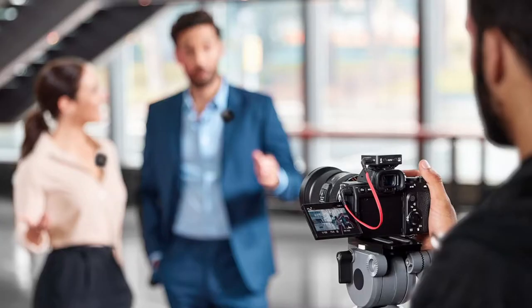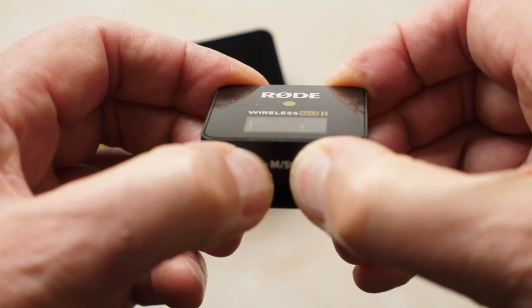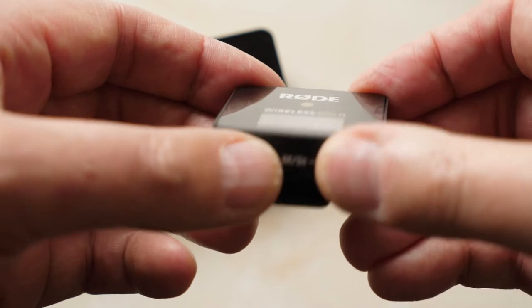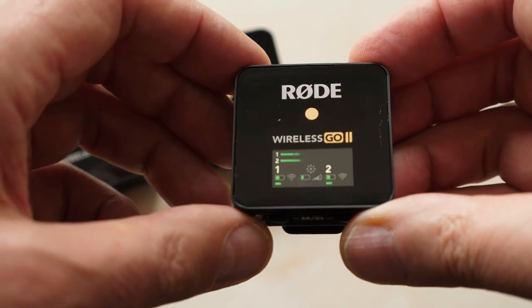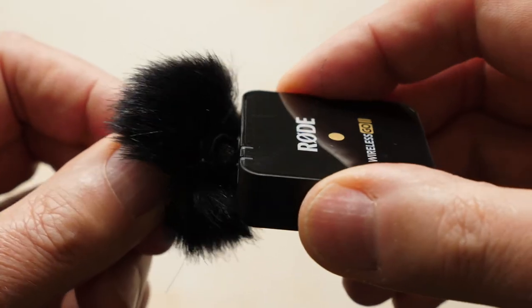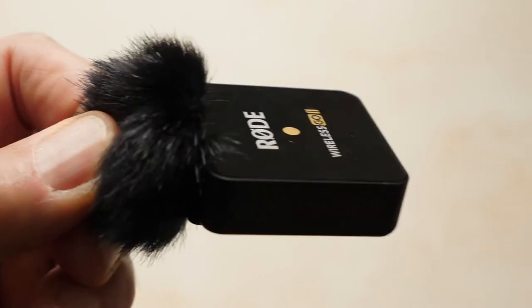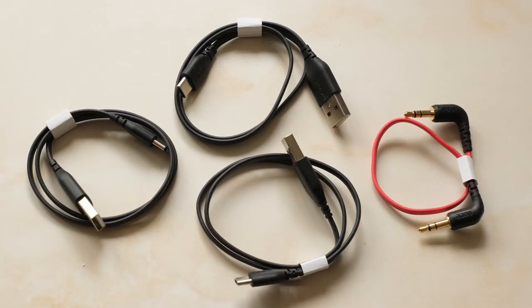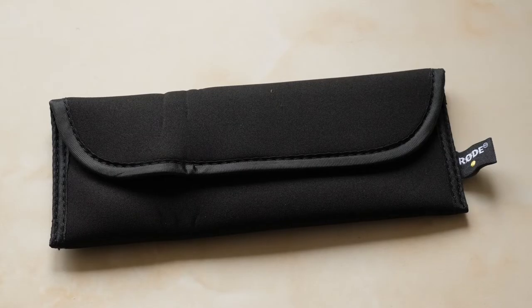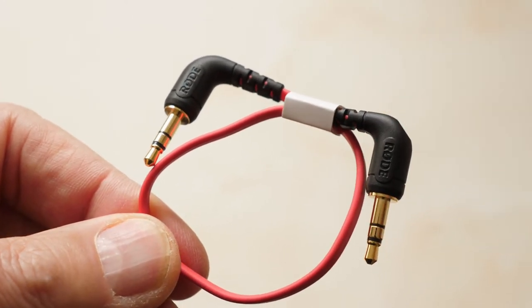Having an extra transmitter means that two presenters can talk to camera at the same time. The new dual receiver has the ability to mix the audio from the two transmitters down onto a single track, or you can choose — by holding down two buttons for three seconds — for one to go to the left channel and the other to the right channel. The Wireless GO 2 also comes with three furry windshields with an improved bayonet-style twist-on design so they no longer fall off during use. You also get three USB-C to USB-A cables for charging the receiver and two transmitters, a carry pouch, and a TRS to TRS cable for attaching the receiver to your camera via the 3.5mm jack.